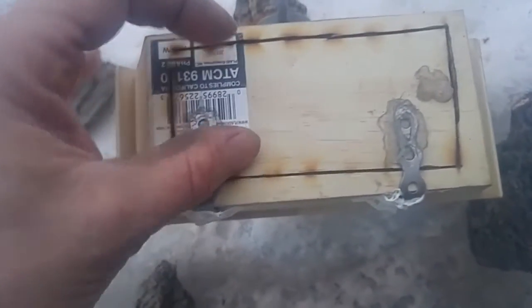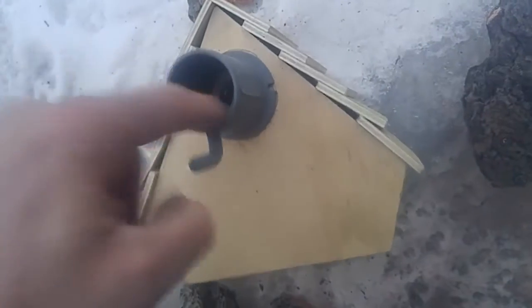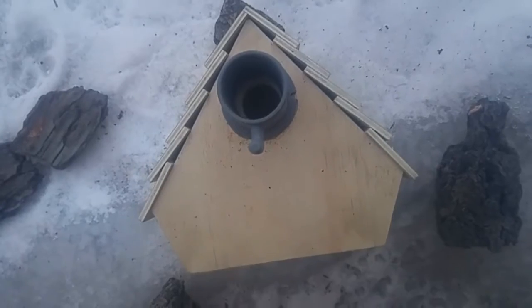And I cut a hole in the bottom and put hinges on it so I can flip this open to clean it. And I got this — I can't remember, from a bird store or something like that — so predators can't stick their head in there and get at the nest.